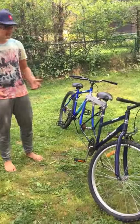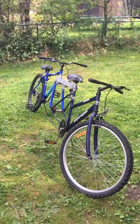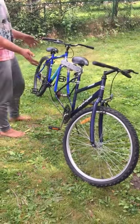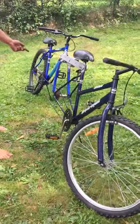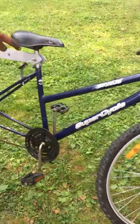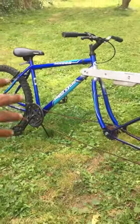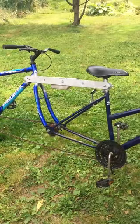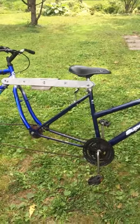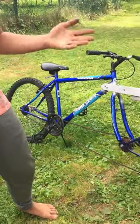The first step is you're going to need to search for two bikes. Similar make — I got two of the same model, Super Cycle. They're slightly different, but that doesn't matter; they just have to be slightly similar. You can go on Kijiji, eBay, or even if you just have two already.